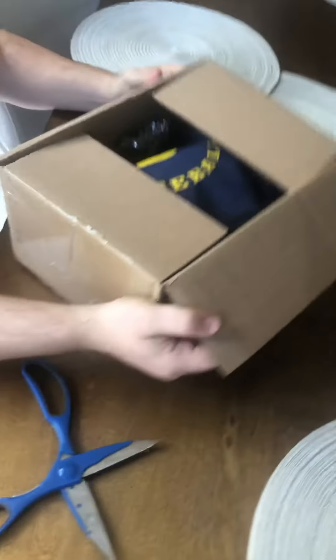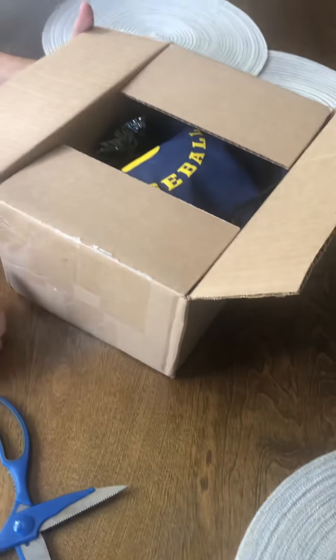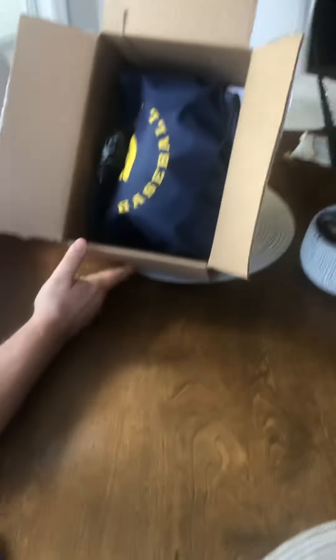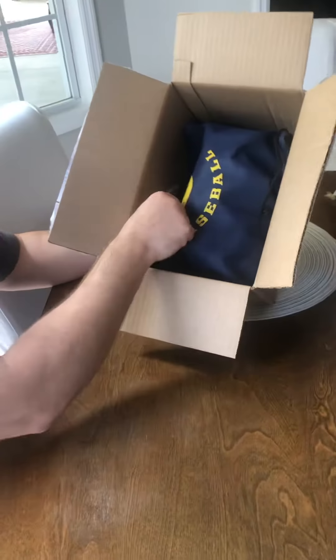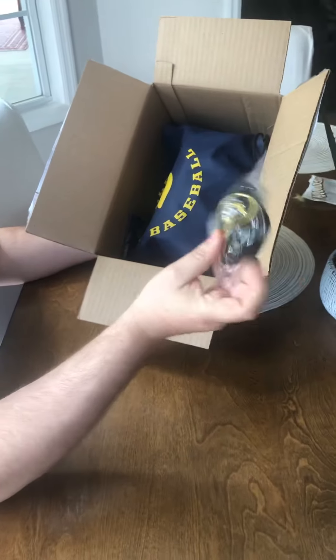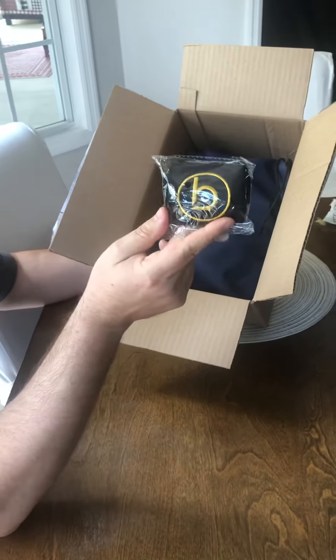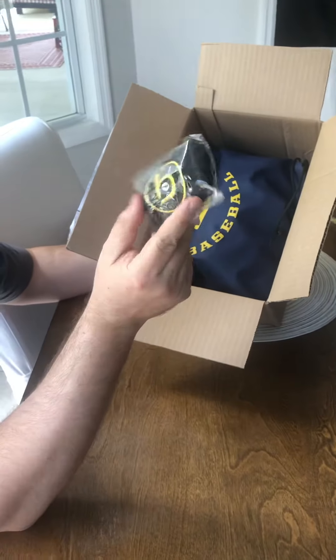First of all, good packaging — box is not dented up. You open the box up and there's a really cool bag in there. We also got this — the logo looks really good.